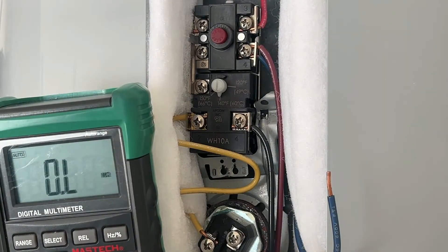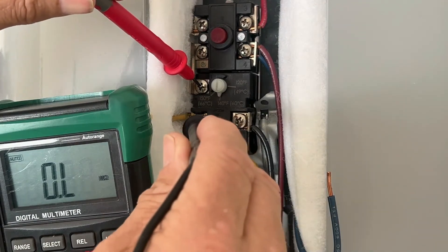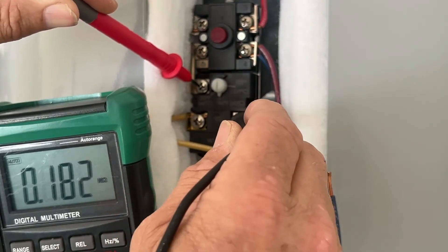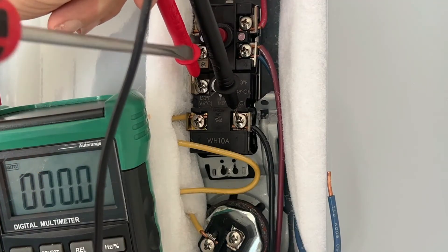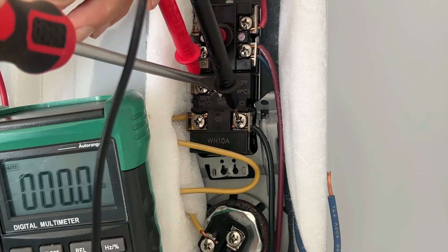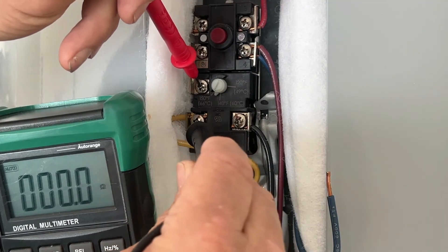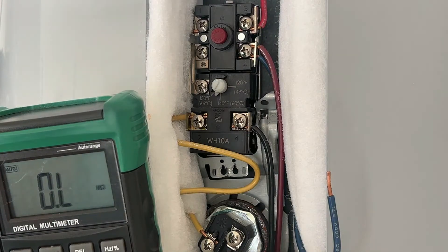At the upper thermostat, checking for continuity between the two screws — it shows open circuit, which means we should have continuity between the other pair, and yes, we do. Now if I turn the temperature up while monitoring continuity, you should hear a click and it should go to an open load — and it did. Now because we've increased the temperature setting, it is calling for heat, so we should have continuity across the other screws — and we do. That test tells us this thermostat is good.